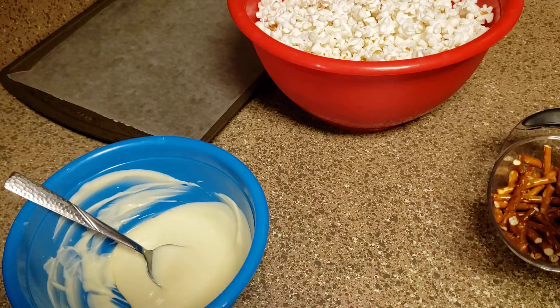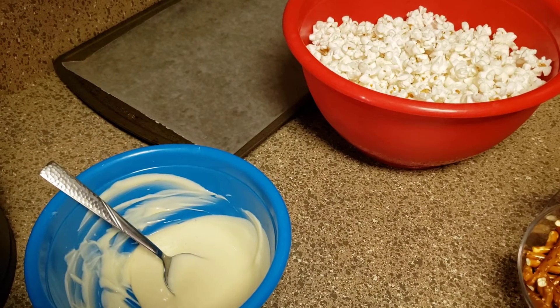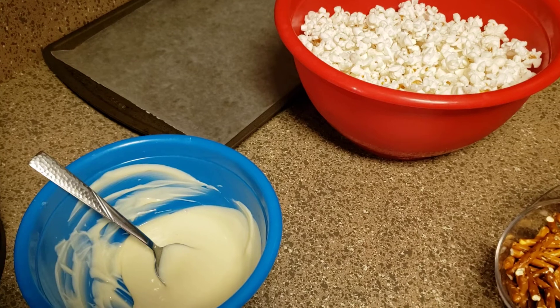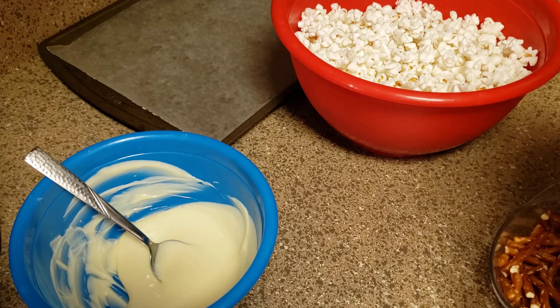Hi everybody! Today we're gonna make a treat called bunny bait. This is the perfect little treat for Easter, and if you want to catch that pesky bunny, this is what he likes to eat too.